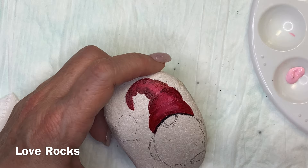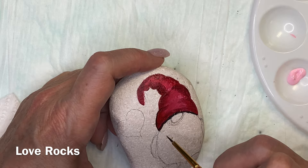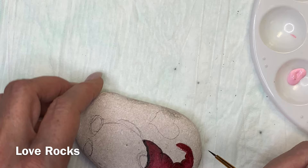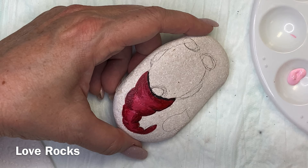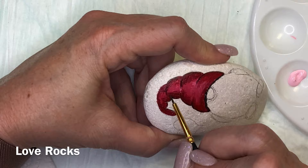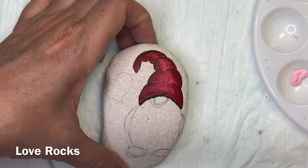You can change up his hat, change up the colors, change up what he's holding, change up the background. A lot of times my gnomes don't have a lot of background because my gnome is what I want to be the focus of my artwork on the rock. If I was doing this for somebody or for a garden, I might put in some background shading, coloring, maybe some trees. But for a tutorial, I really try to keep it as basic as possible, and then you can add whatever you want or pick him up and put him into whatever scenery you want.